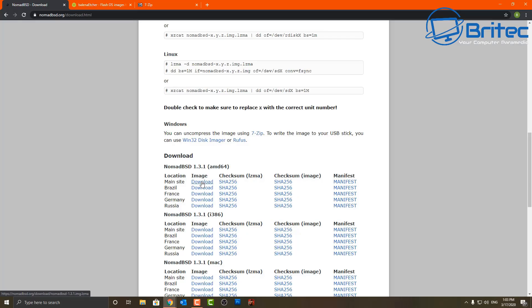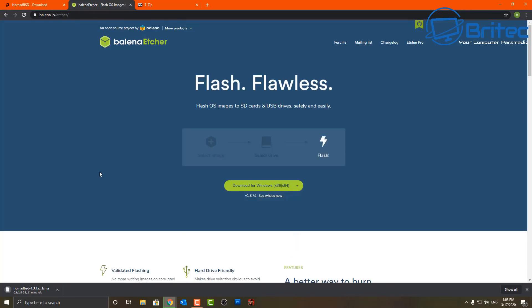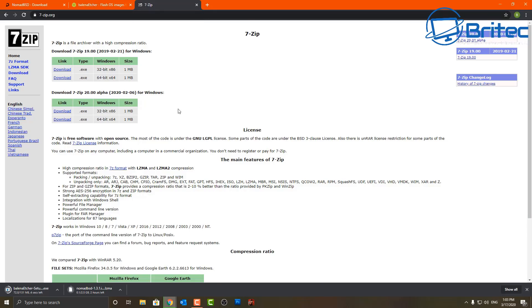You are going to need a few bits of software to create your persistent live NomadBSD USB drive. You will need a super fast USB flash drive to get the benefit from this. We're also going to be using Etcher, a free piece of software to create your bootable USB, and you'll need 7-zip to unpack the image file downloaded from the NomadBSD website.